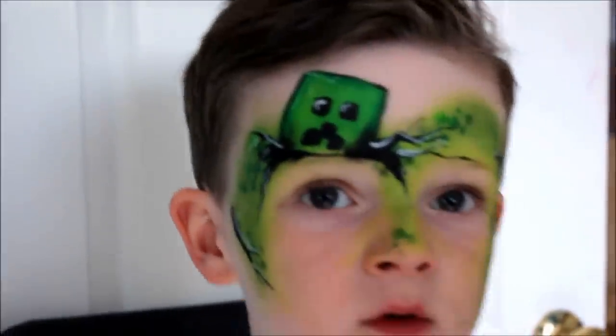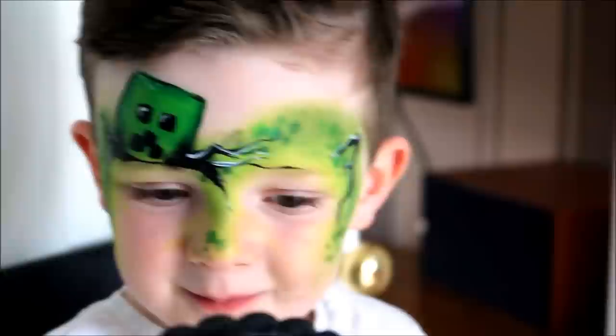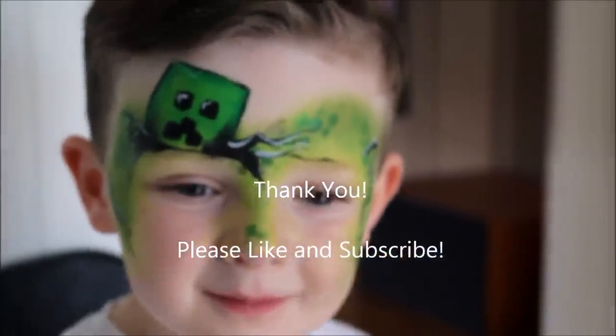And there we have it — a fun, quick and easy creeper design. Thank you for watching. Hope you try this too at home. If you enjoyed my video then please hit the like button. Thank you.